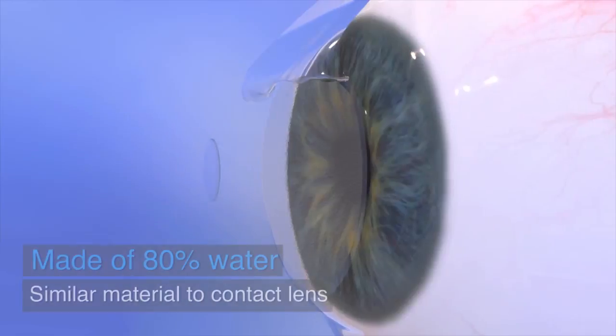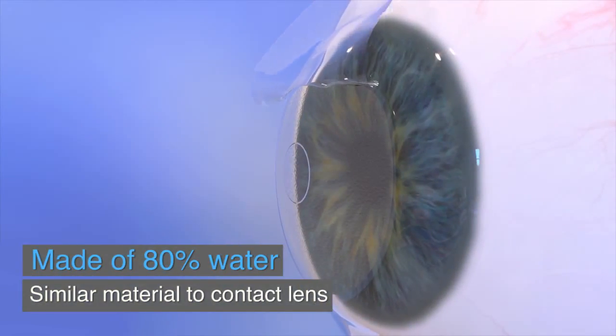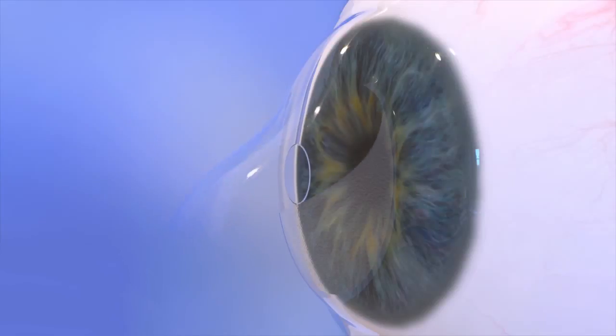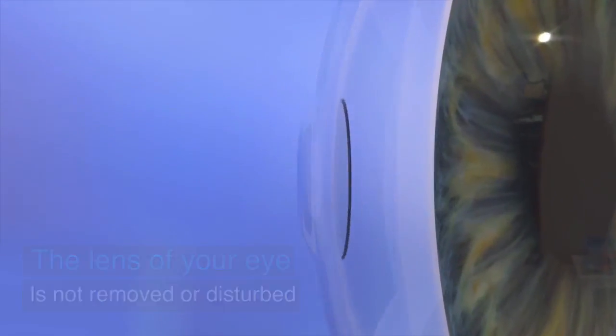Raindrop is a small transparent disc made of approximately 80% water and similar material to a soft contact lens. Unlike other procedures to fix the need for reading glasses, Raindrop does not remove or disturb the lens of your eye.